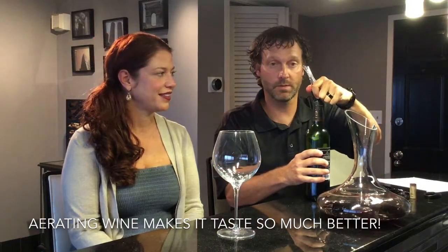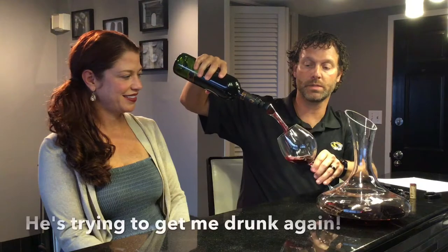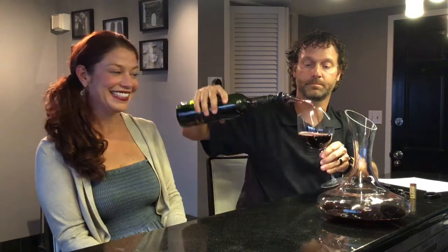The second is actually using an aerator, which they all work basically the same way. This one has holes in the back, so whenever you pour the wine, it pulls air in with the wine — you can see the bubbles in there, so there's oxygen going in with the wine. That's a nice pour, honey. Thank you, dear. And now we will talk about tasting.